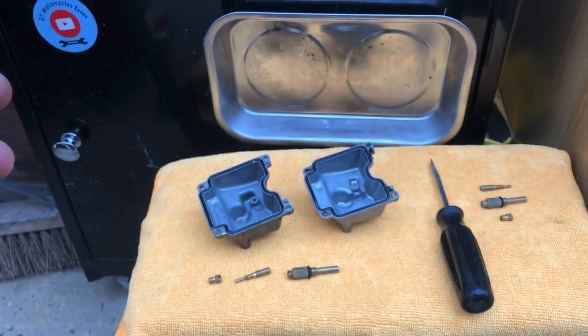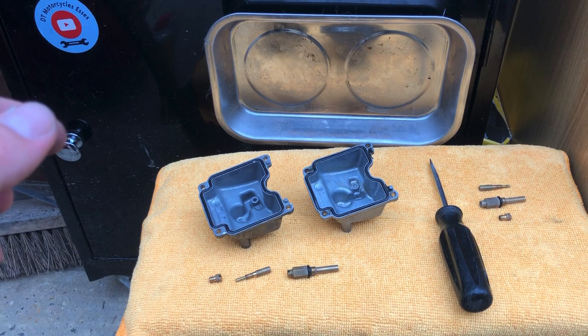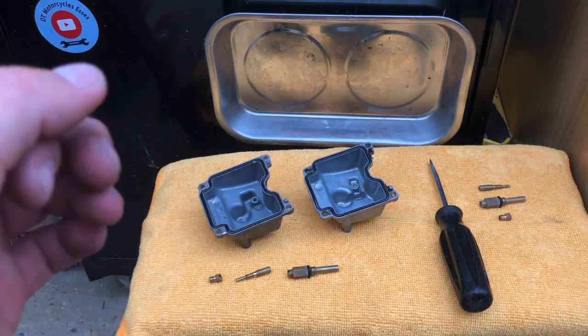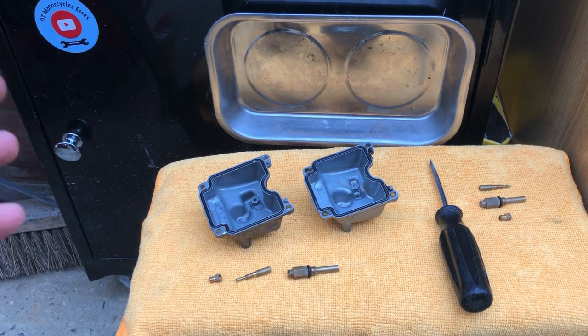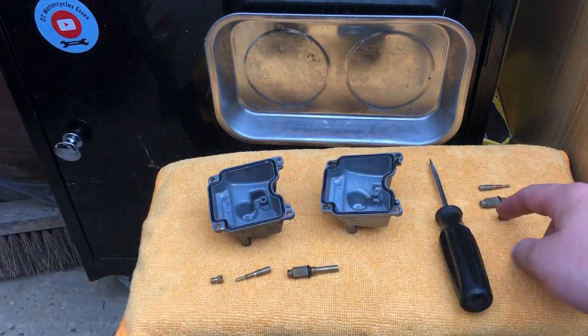If you're having trouble unblocking your jets, you can always get a little bit of wire — literally just a thread of wire, you can get it from an old lead or something — and just poke it through. There are loads of other methods but I just thought I'd show you the way that I do it. I clean it all with carb cleaner and they've come out very well.